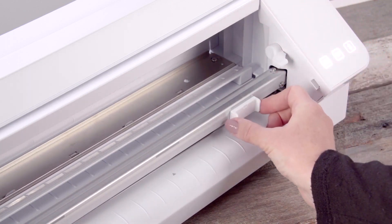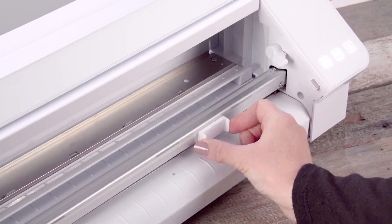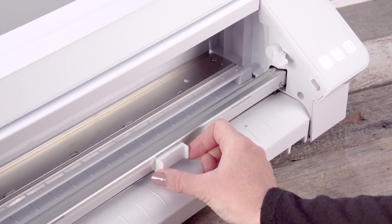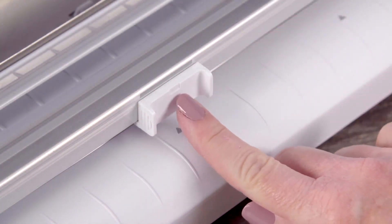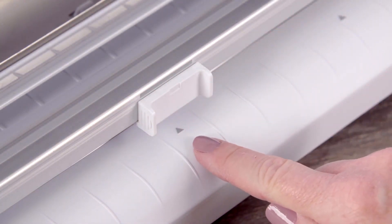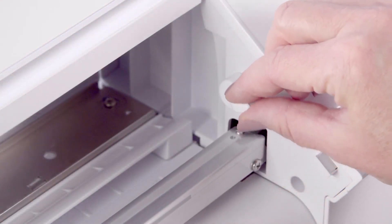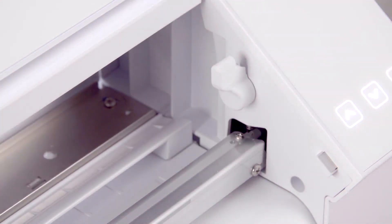Pinch the roller body if it doesn't slide easily, and move it right or left to the desired position. For the most effective grip, line up the center notch of the roller body with the arrows below. Pull the lever back up to lock the rollers in place before loading your media.